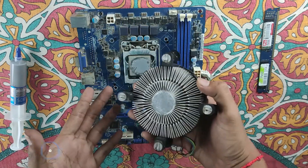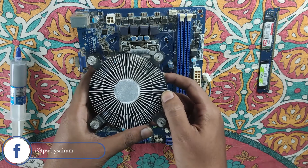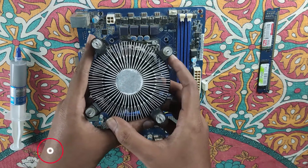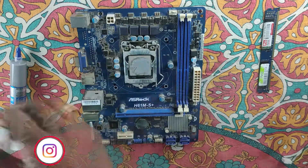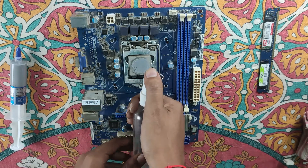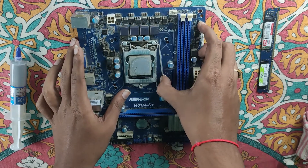So, we have to clean the fan. This is isopropyl alcohol. We spray the isopropyl alcohol on the CPU. I will clean the fan in the socket — it's easy to clean the fan.